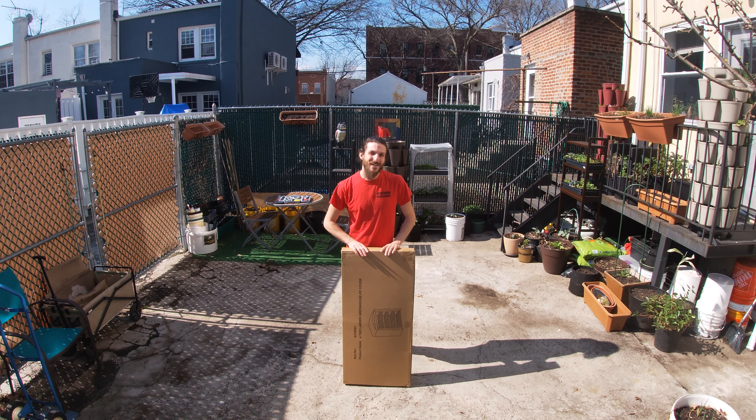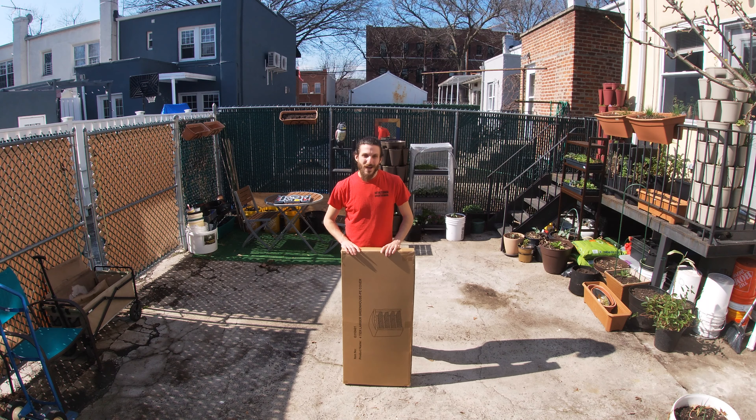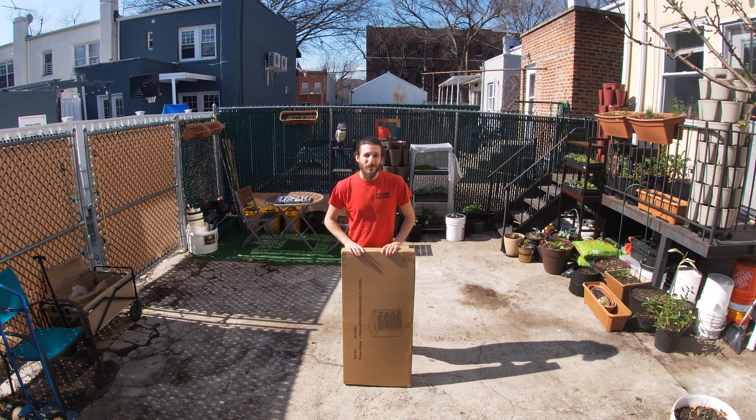Hey everybody, this is Danny from Mari's Garden and Kitchen. I got this little greenhouse for Mari for her birthday last week, so while she's inside editing videos I'm going to set it up and surprise her. Let's see how it turns out.